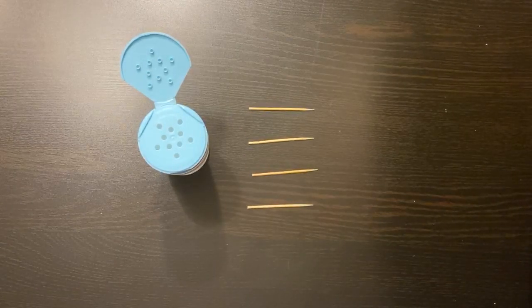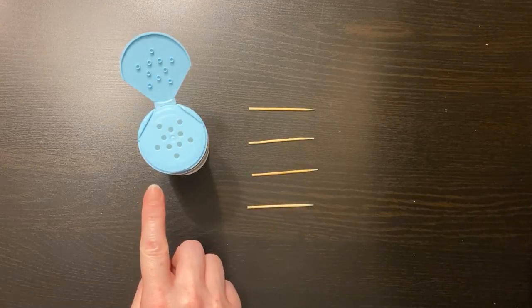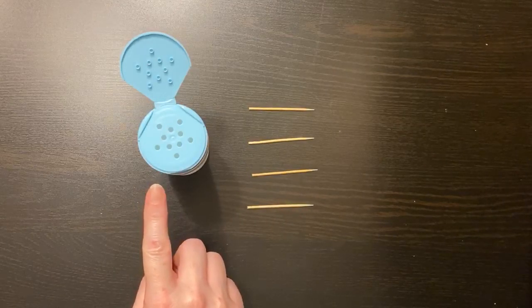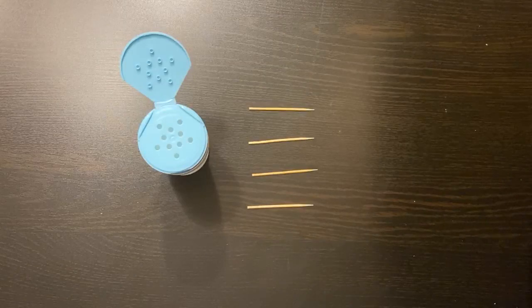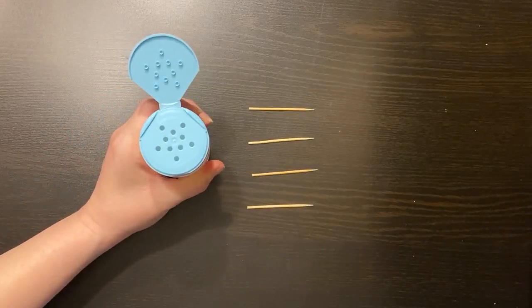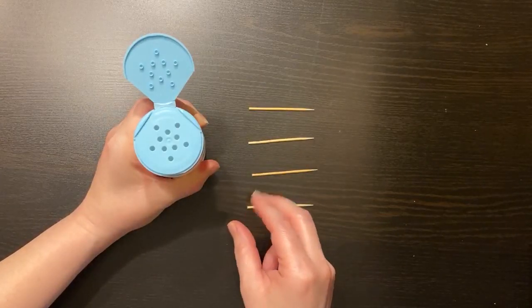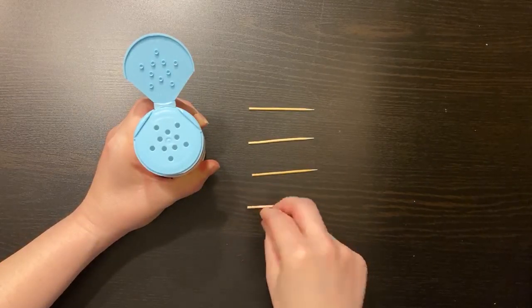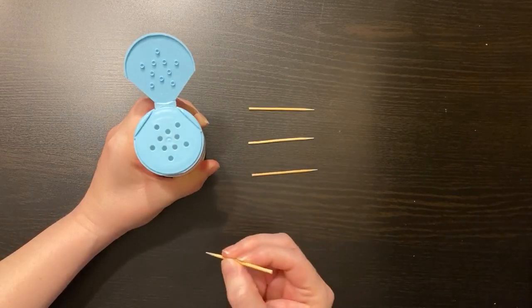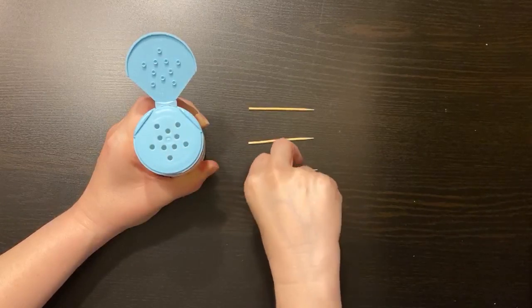For this activity you'll need toothpicks and an empty container with small holes, such as a spice container. To begin, stabilize the container using your non-dominant hand. Next, pick up one toothpick at a time with your dominant hand using three fingers only. Now place the toothpick inside one of the holes of the container and continue.